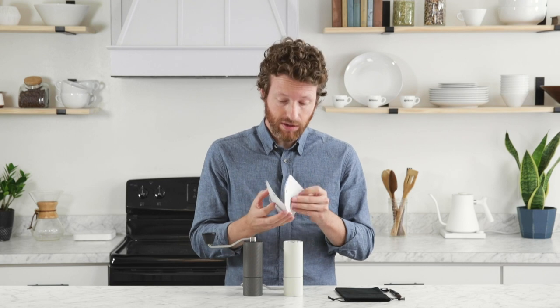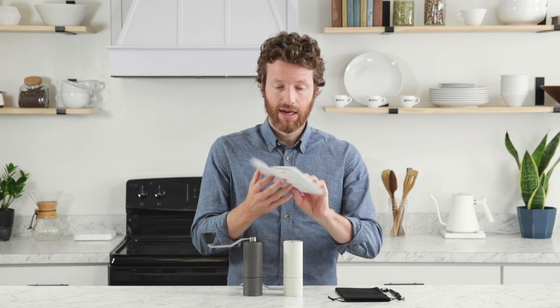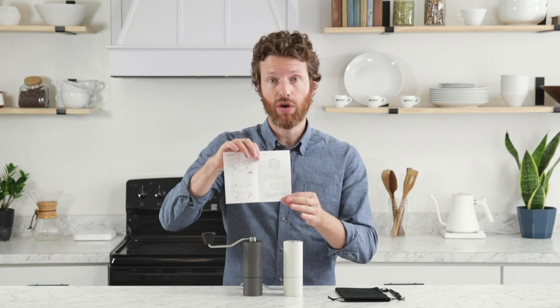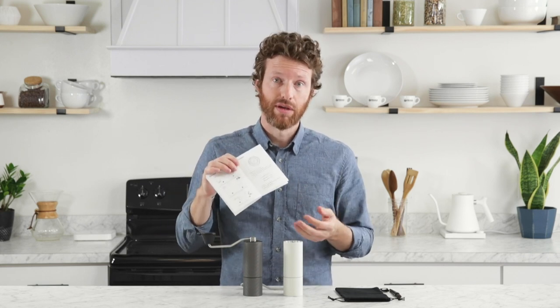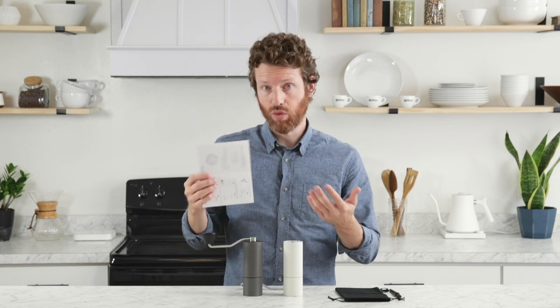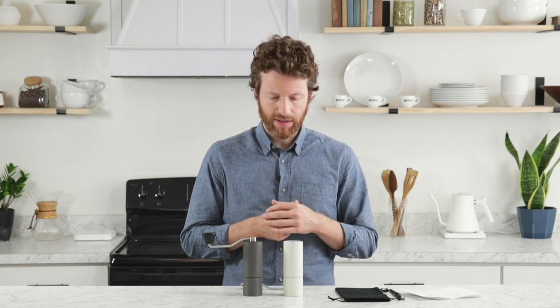The instruction manual was particularly helpful because near the back it talks about how to adjust the wheel and gives you a starting point for the different brewing methods. So it'll say 6 to 12 clicks for espresso, 15 to 24 for pour over, and 24 and up for your coarser methods.